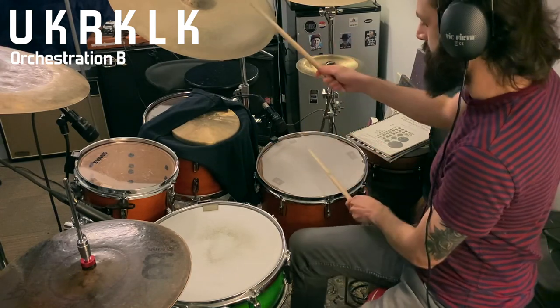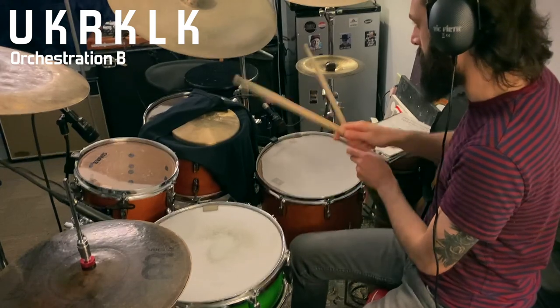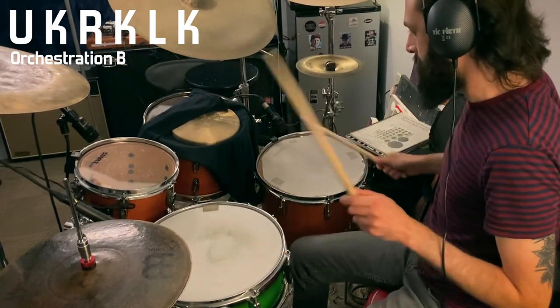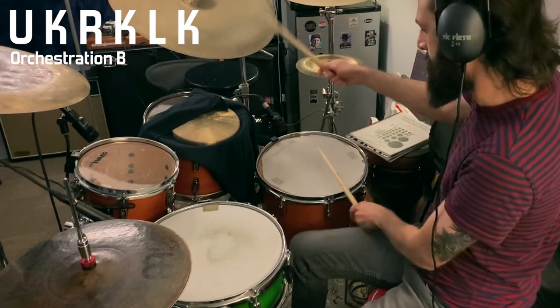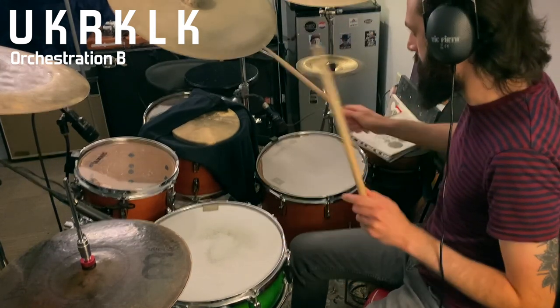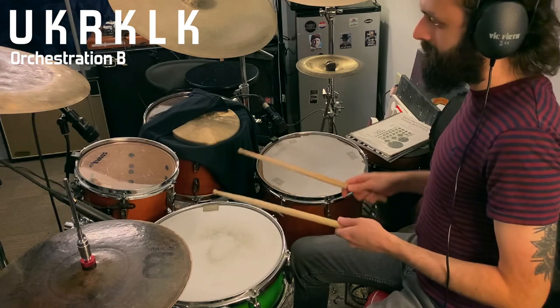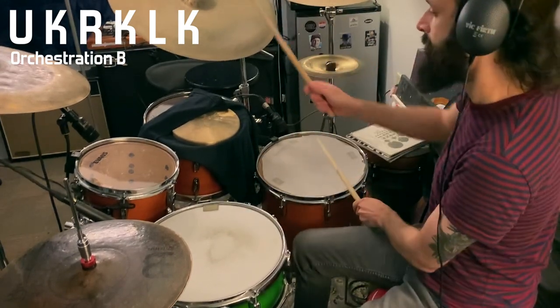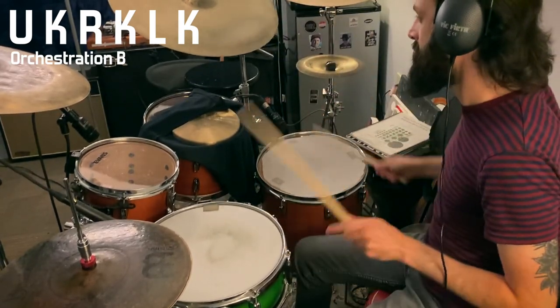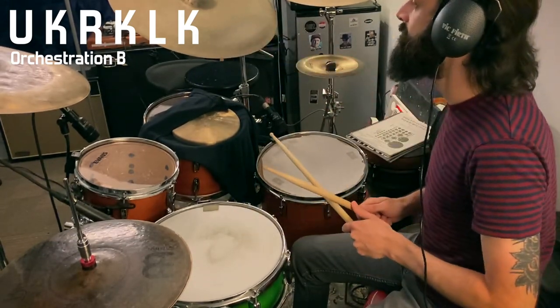And the second orchestration on its own sounds like this. You also want to be able to switch between the two. So try playing maybe four beats of orchestration A and four beats of orchestration B, and just flip back and forth a few times.